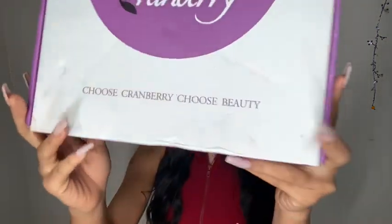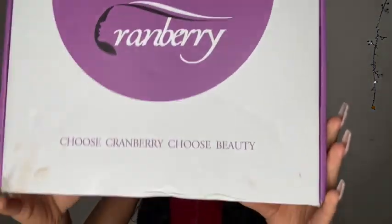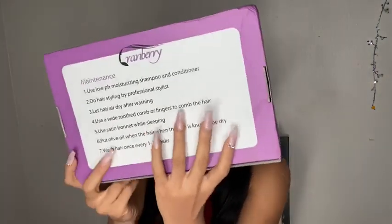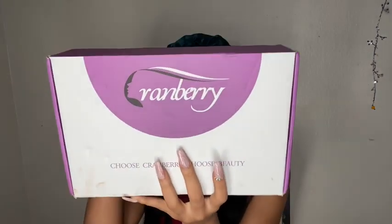In today's hair review I'll be working with a brand called Cranberry Hair. As you guys can see it says 'Cranberry Hair — choose Cranberry, choose beauty.' On the back it has some maintenance tips. The packaging is really cute — it is white, black, and purple, which is really cute and girly, so wait till y'all see what's in the box.